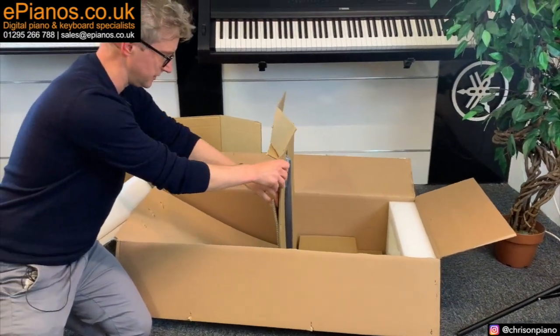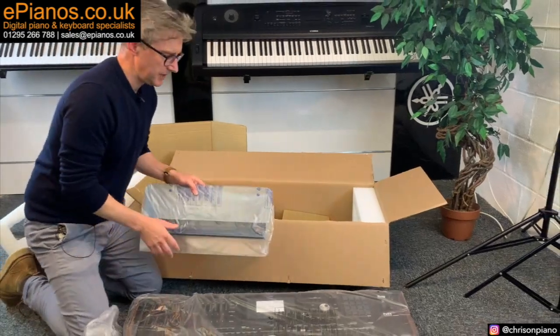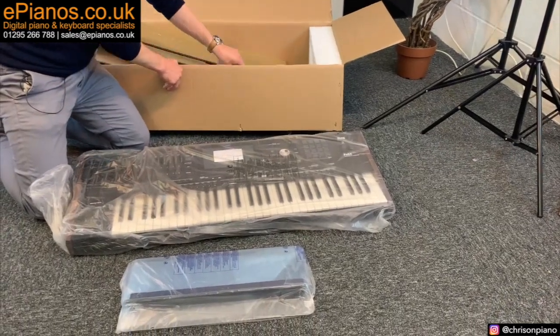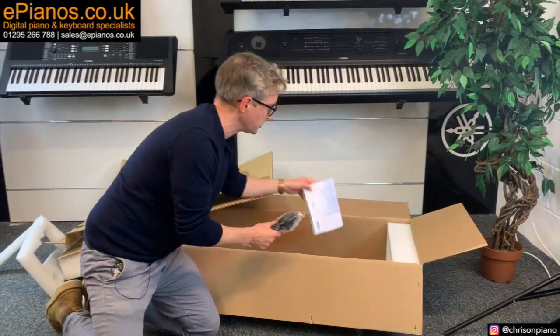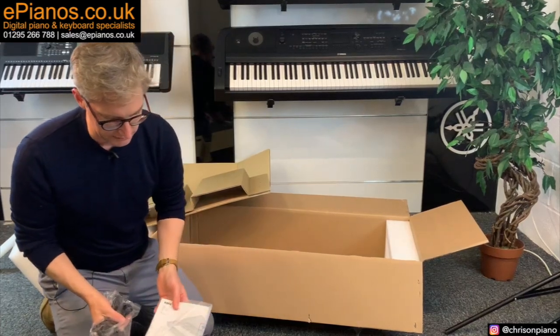Incidentally, if you're watching this video and thinking about changing or upgrading to a PA5X, then we offer excellent part exchange deals and we even have a form on our website that you can go to right now, fill out the model that you've got, and see how much it would cost to upgrade to a Korg PA5X.